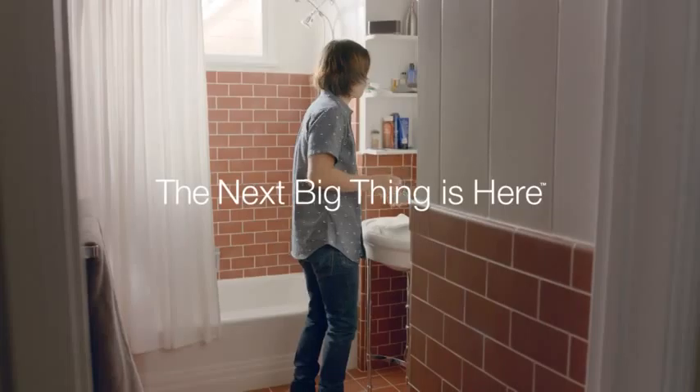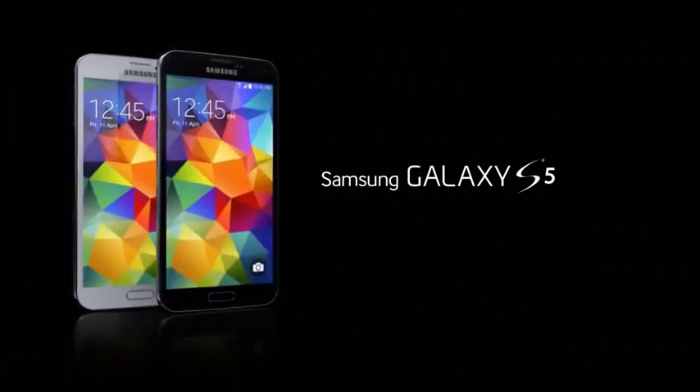Introducing the water-resistant Samsung Galaxy S5. The next big thing is here.